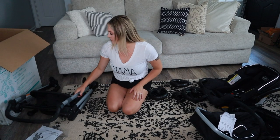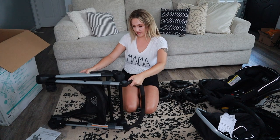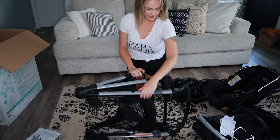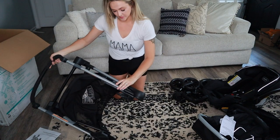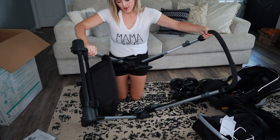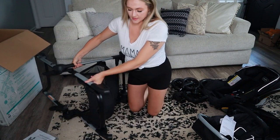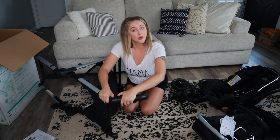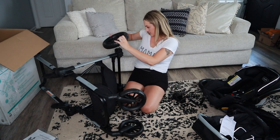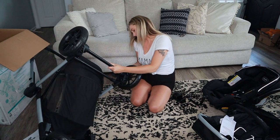Alright guys, I'm sweating. Here is the actual stroller, which is super small compared to other strollers. I'm not really sure how to open it up — trial and error. There's a little clip right here, so you just release it and it snaps in. I'm going to put the wheels on first. The small ones — that was easy. Let's do the other one. Super easy. Big ones go in the back — so easy to put together.